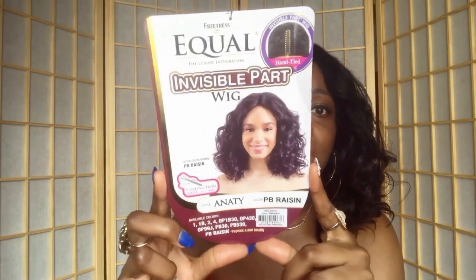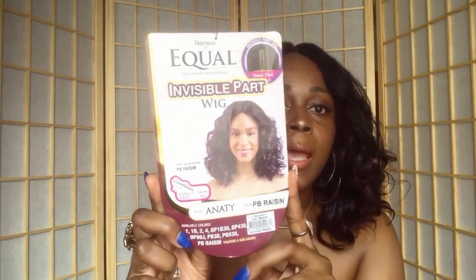Here's what it looks like on the stock card. You can put heat to this unit if you want to, but I really don't see the need. This unit comes with two combs at the parting space and one comb in the back, plus the adjustable strap.